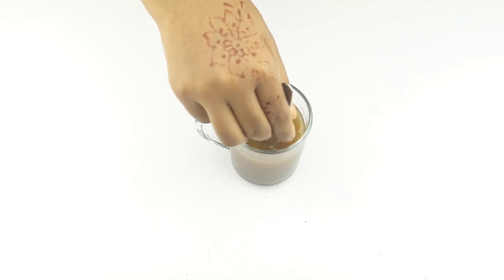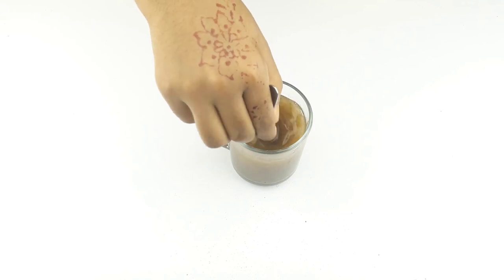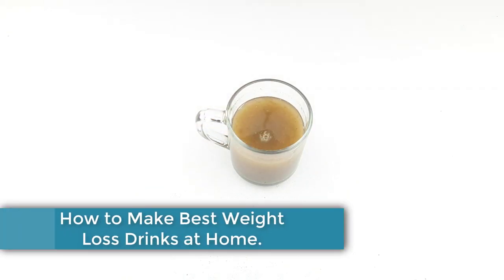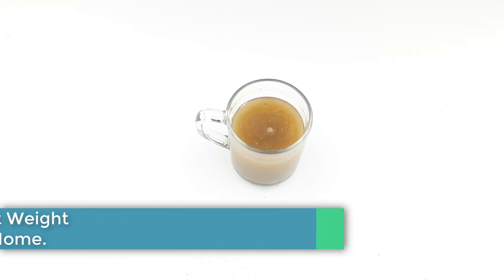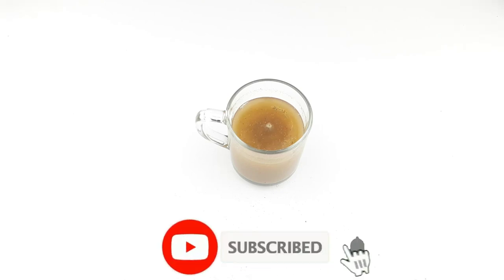Hello friends, welcome to our channel. Today our video topic is how to make effective weight loss drinks at home. Before starting, please subscribe to our channel and click the bell icon for more updates.